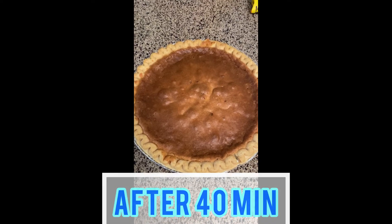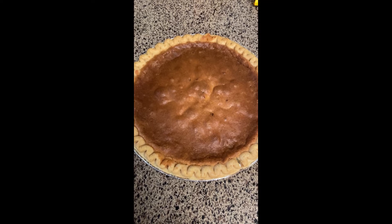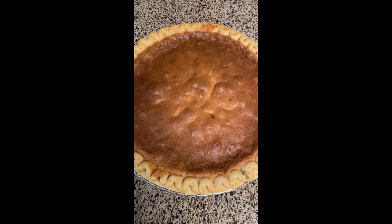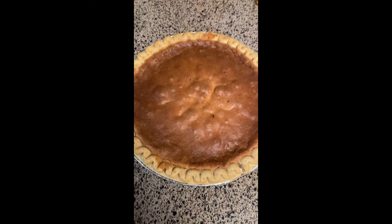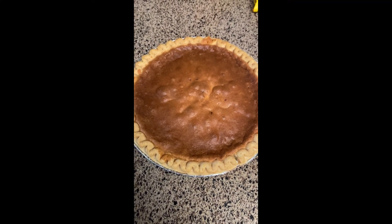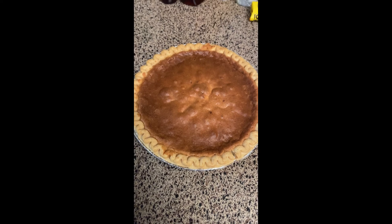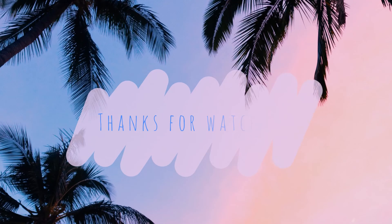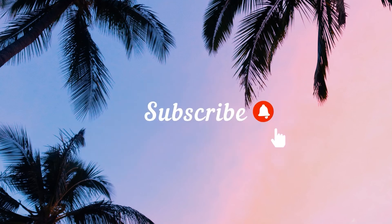This is what it looks like after 40 minutes. Make sure you leave it in the fridge for a couple of hours. If you want to eat it the same day, you can make it early in the morning and leave it in the fridge all day, then eat it in the afternoon. Thank you for watching — don't forget to like, comment, and subscribe, and comment down below what else you'd like to see next.